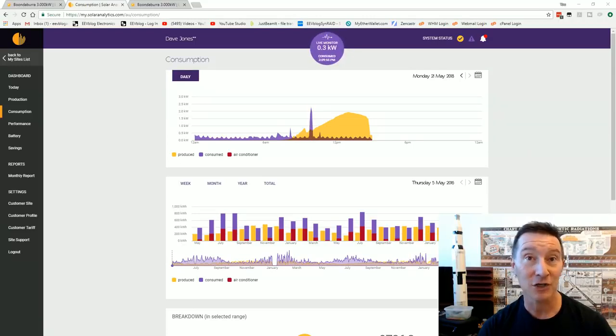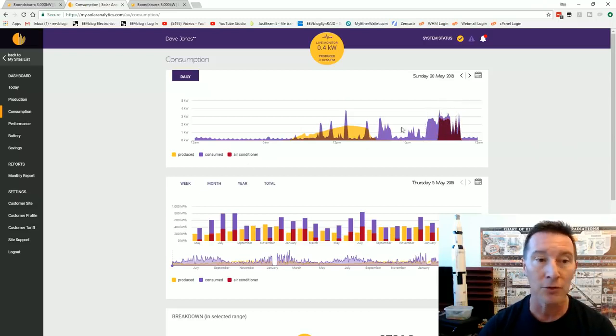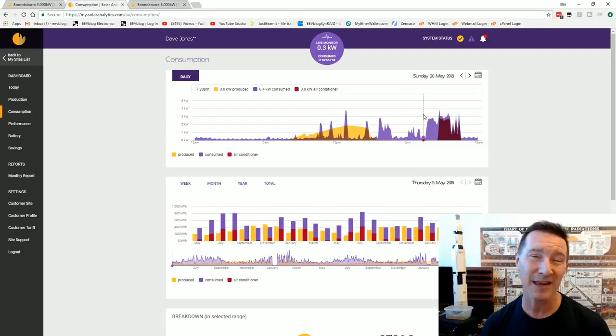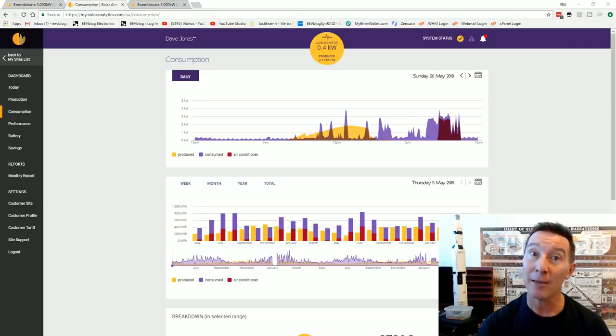That's basically the only gas appliance apart from the gas barbecue which we don't use that often. So we've got an electric induction cooktop. And if you have a look at yesterday for example, there were spikes of things operating during the day. And then you can see at night we did actually use the air conditioner. You can see that in the maroon-colored one there. And you can see that most of our consumption occurs at night, and we don't have a storage system. So unfortunately we're exporting a whole bunch of that energy.